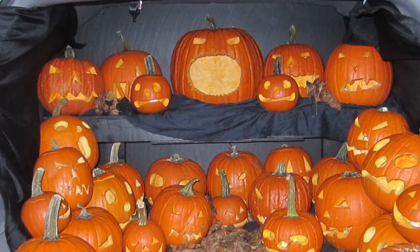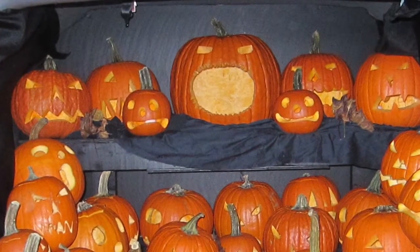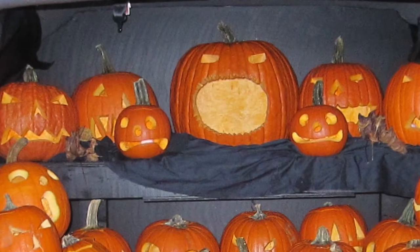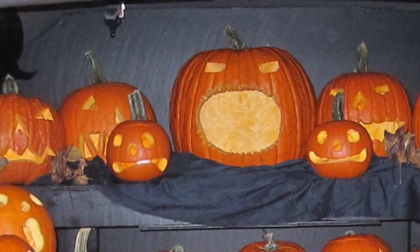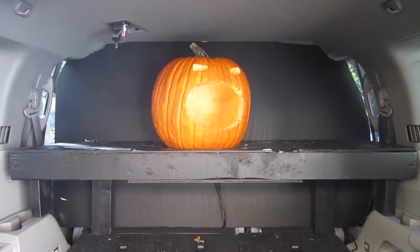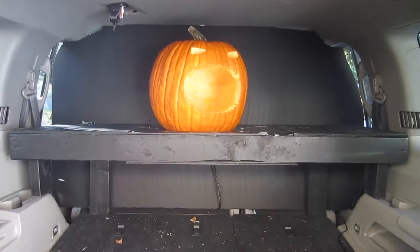I created this video two years ago and never took the time to finish and upload it to YouTube. So here's the finished video showing how I created this trunk-or-treat in my Honda Pilot. I just want to do a quick video to show you how I did my Halloween trunk-or-treat.